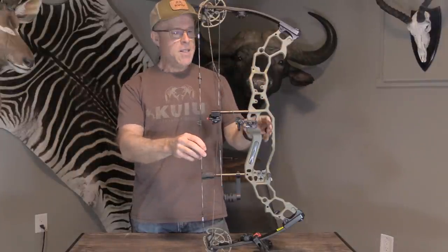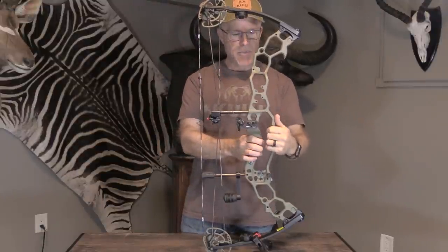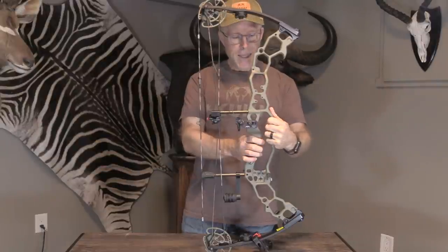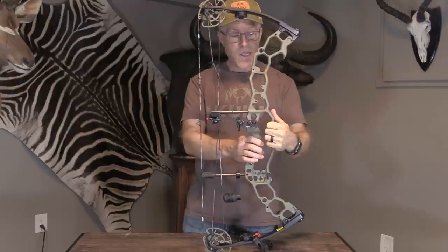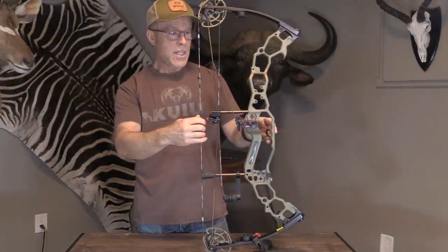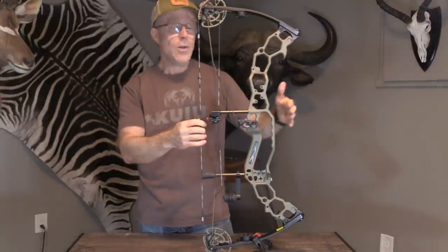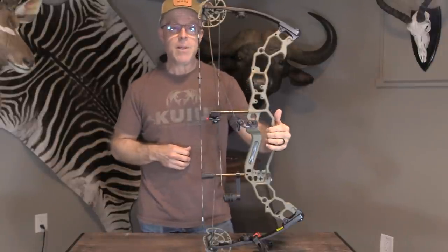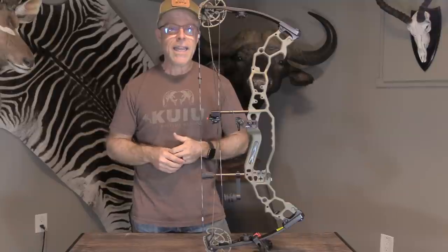Then they've got this carrying handle, which is kind of unique to APA — a little different than the risers that come on a Hoyt. But it really does function not only to strengthen the overall riser and make it nice and stiff, but it's a great handle for carrying your bow without having your long stabilizer or sight bumping into branches. It really helps on long hunts and long hikes.